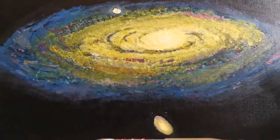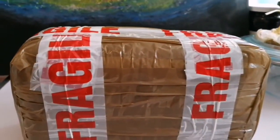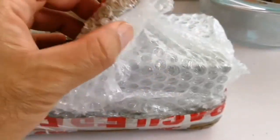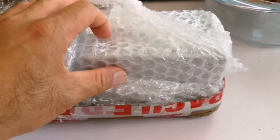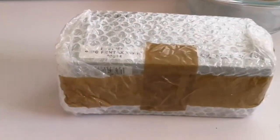Today I have a fragile delivery and I'm going to open and see what it is. This thing is very well packed so I have to do another cutting.